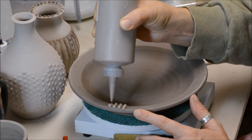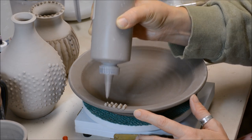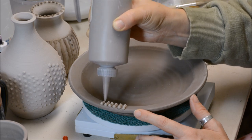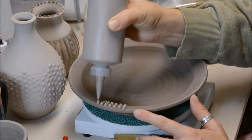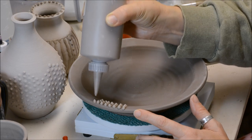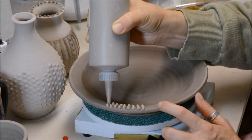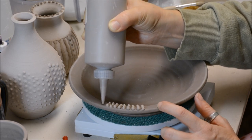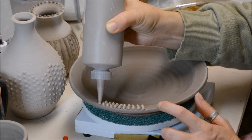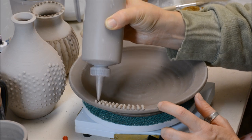You do not have to apply slip when the piece is leather hard necessarily — you could apply it on bone dry. But when it is bone dry, you have to watch the thickness of your slip; if it's too thick it will peel off. Now in this case this is pretty thick — kind of pudding-like, you can see how it's standing up. It is not going to be this thick when it dries because there's water in the slip which gives it volume, and it is going to shrink down.